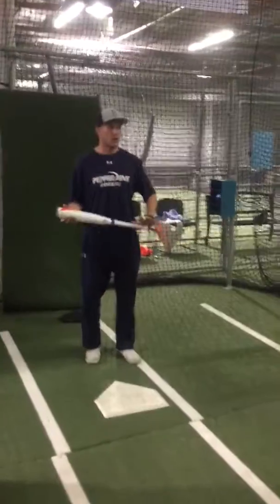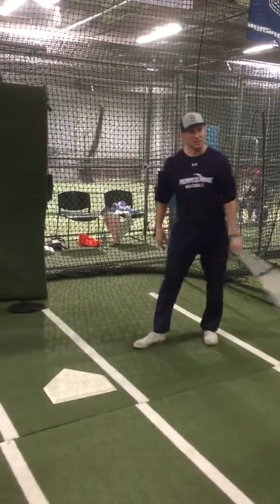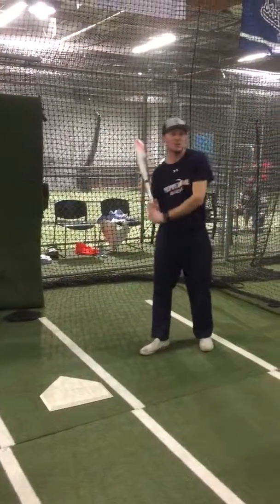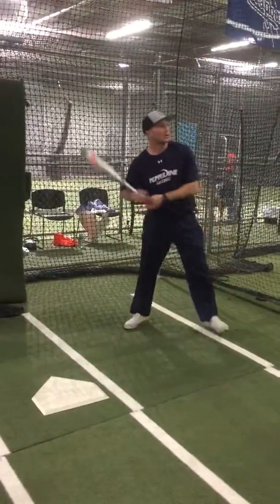We're going to do our bunting colors. I'll do the righties first and then I'll do the lefties after that. Bunting — first thing is first, we got to scoot up in the batter's box and get a little closer. So watch how we do that.